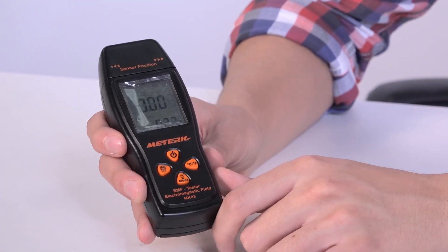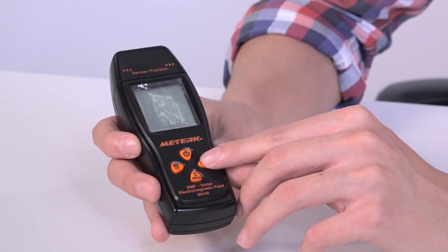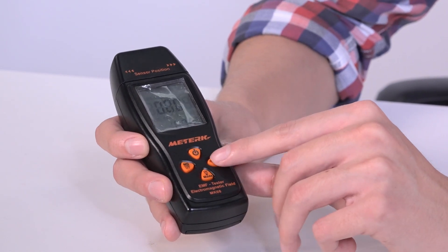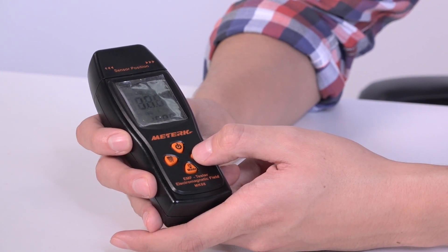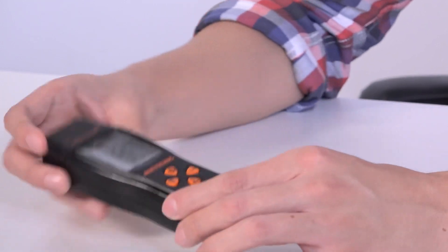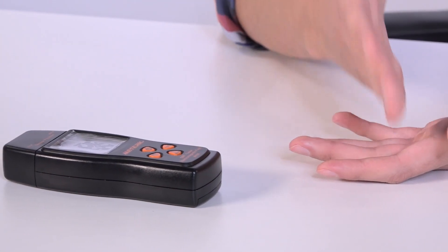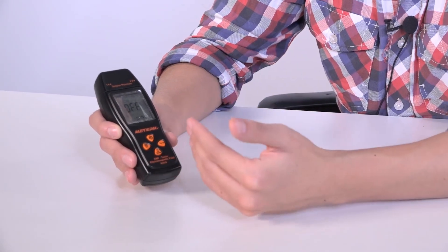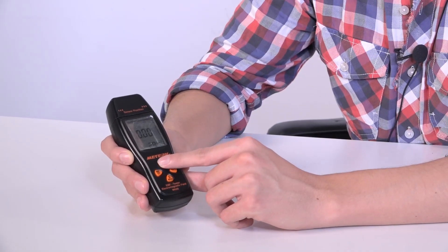Last but not least is the temperature button, which lets you change the units for temperature measurement — either Fahrenheit or Celsius. The long press of this button turns the auto-shutoff timer on or off. If it's on and you forget to turn off the device, it won't consume battery — it will automatically turn off after 10 minutes. If you turn it off, it will continue to measure and show readings until you turn it off manually with the power button.